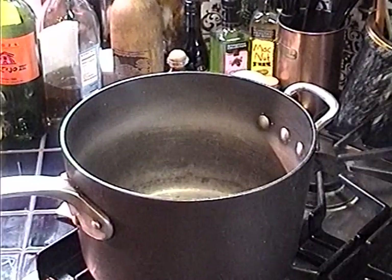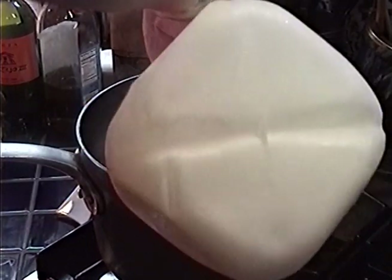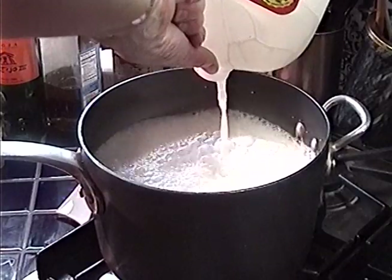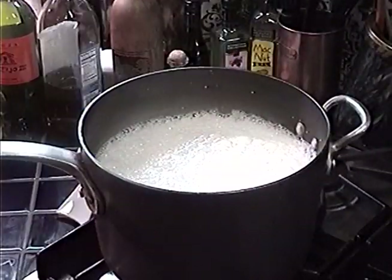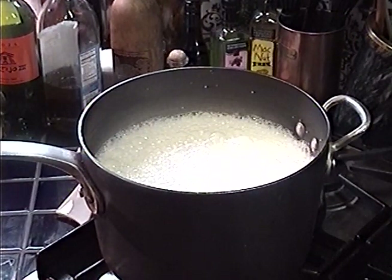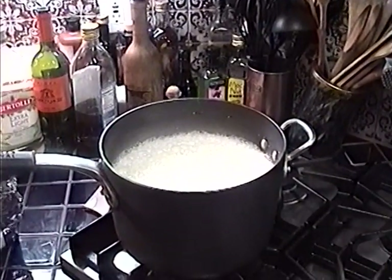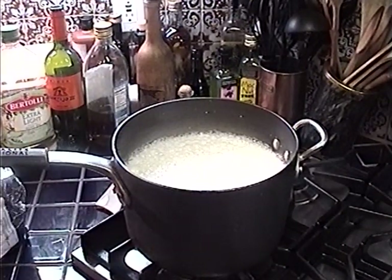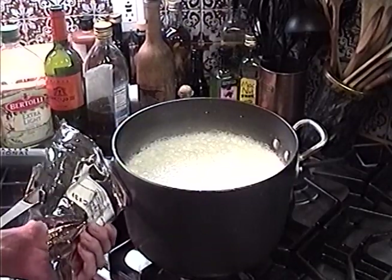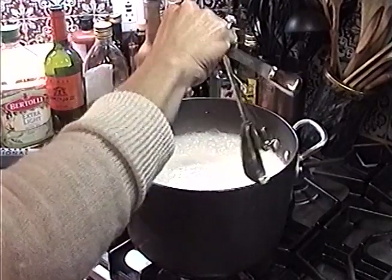We're using regular whole milk — it could be organic if you like. I'm going to pour one gallon of whole milk into the pan. Then we're going to add one and a half teaspoons of citric acid. You can get citric acid from cheesemaker.com. Just sprinkle it all over.